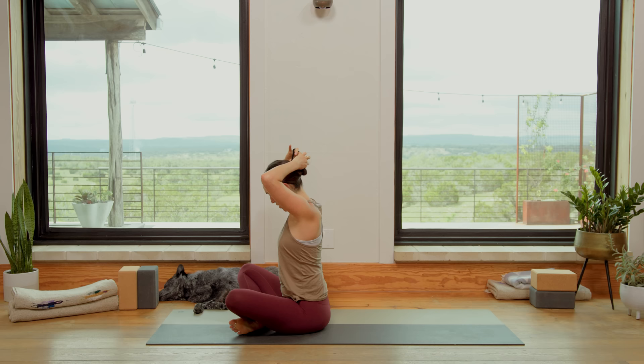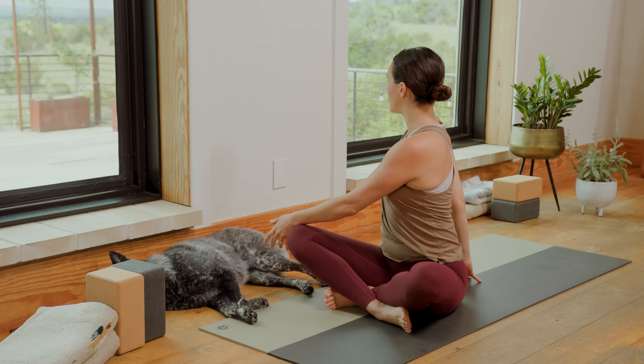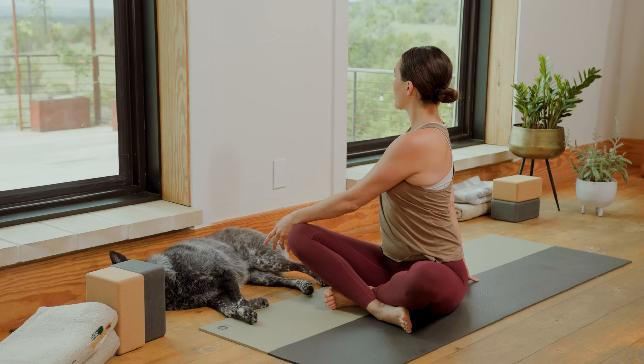When you're ready, we'll take a gentle twist to the right. Left palm to the right knee, right fingertips behind. Draw the low belly in and up. Inhale — lots of love in here. Exhale, gentle twist. Inhale, lift and lengthen. Exhale, twist.